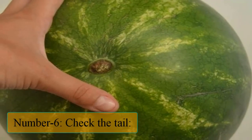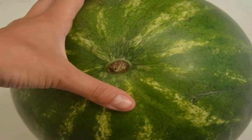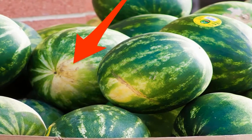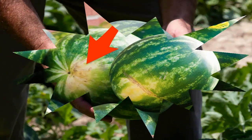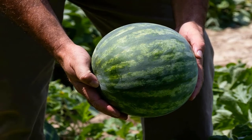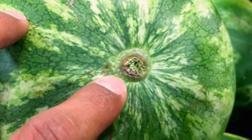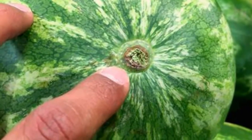Number 6: Check the tail. A watermelon's tail refers to the piece of stem that remains attached after the fruit is harvested, transporting water and nutrients that allow it to grow. The stem connects the plant's leaves, flowers, and fruit to its roots. A green stem usually indicates that a watermelon was harvested too early and will not be ripe, as it was still growing. On the contrary, a dried stem points to a ripe watermelon.